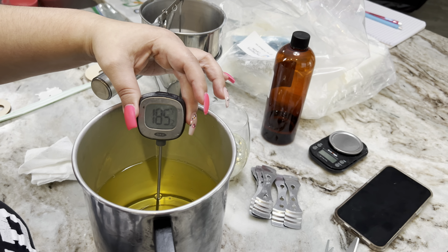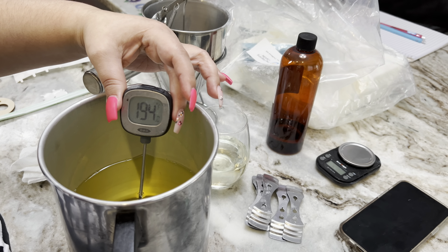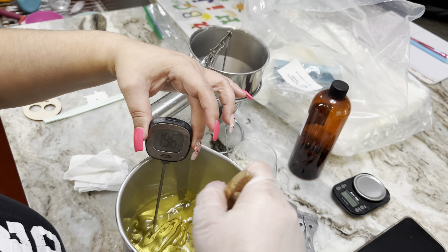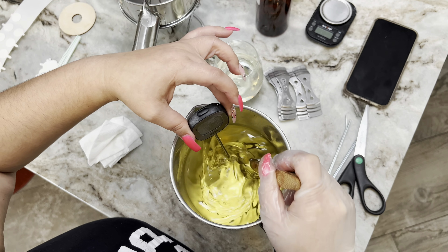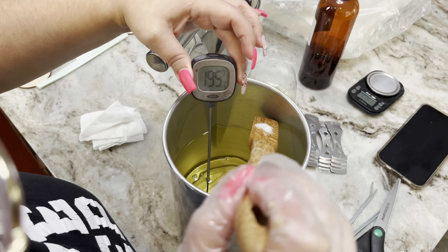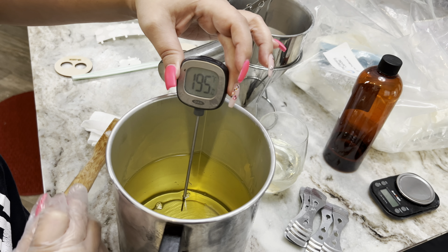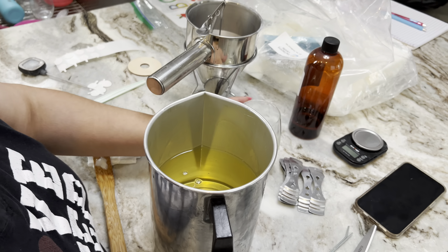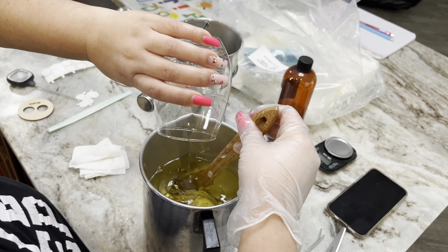I already poured my wax. Just so you guys know, I heat up my wax to 195-200°F, and I usually pour the fragrance oil between 195 and 190°F. Your fragrance oil is not going to burn if you pour it when it's really hot. With my testing, I just feel that this is the sweet spot for me — for my candles and my products — to go ahead and add the fragrance oil. So don't be scared, it's not going to burn. I feel like I get amazing results from this. Here I've poured the fragrance oil and I'm just going to stir it for a little bit.